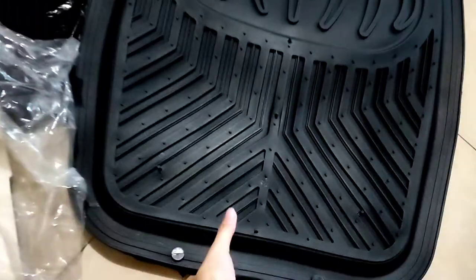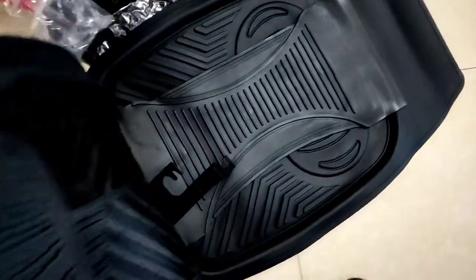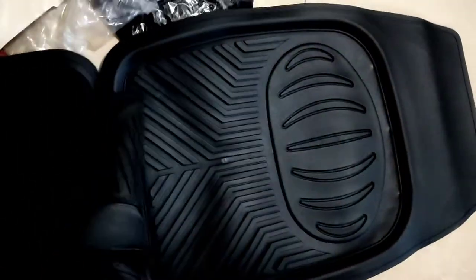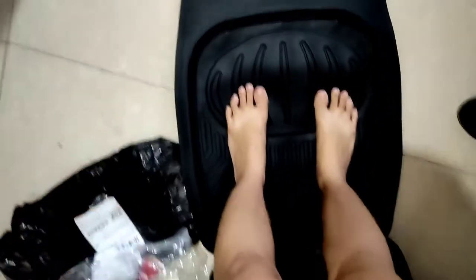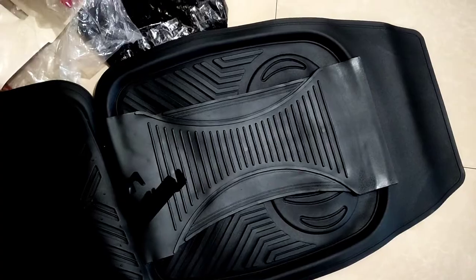My new car mat finally arrived. It's so heavy! It's five pieces — this one in the middle, this at the back part, and this at the front. I wasn't sure if it was going to fit because it looks big, but it fits. I'm going to replace it after a car wash because my old mat is dirty, and I'll vacuum it first so when I put the new matting it's going to be clean.